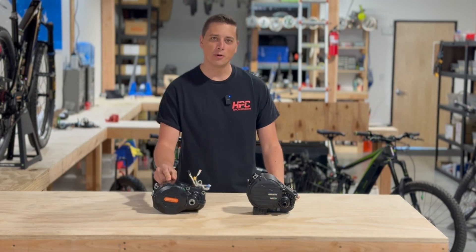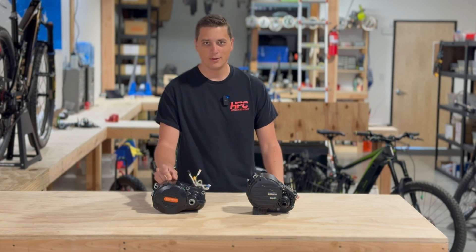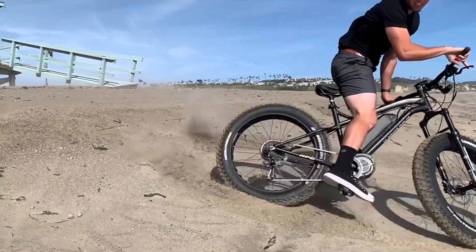which is supposed to replace the M620, known as the ultra motor. We've been using the ultra motor for the last four plus years, and this is the most reliable and highest torque mid-drive motor we've used on the market. So this is the one that replaces it.